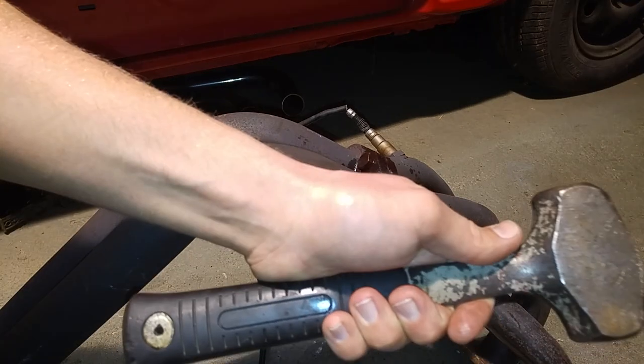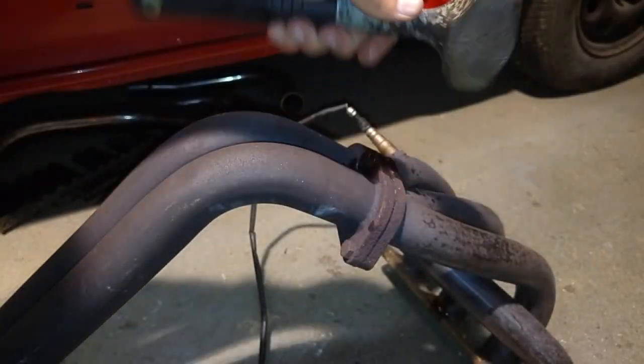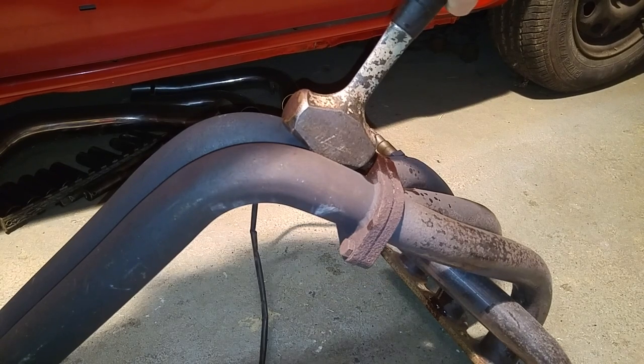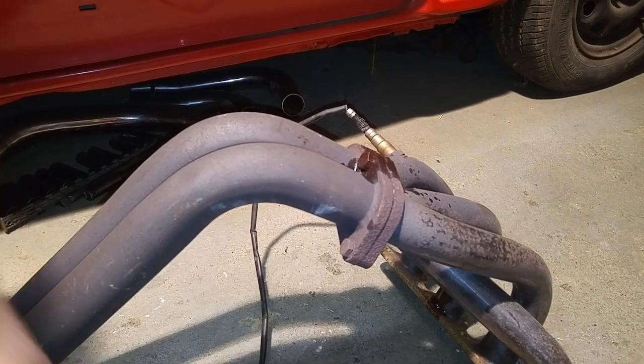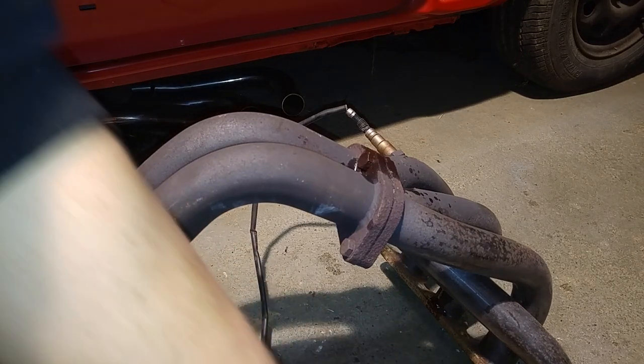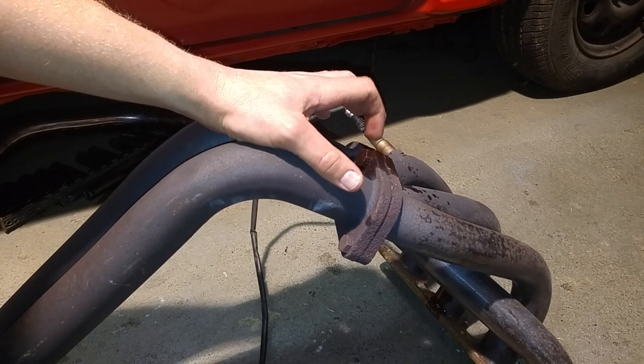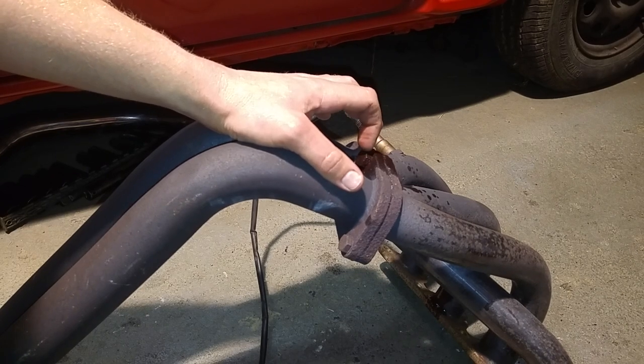Right after that, get out a decent size hammer and smack it. I already did that — I'm not gonna kill your ears by banging on it. Then after you do that, hose it down again and that just lets the penetrant soak in there and break that bond of the rust and the threads.